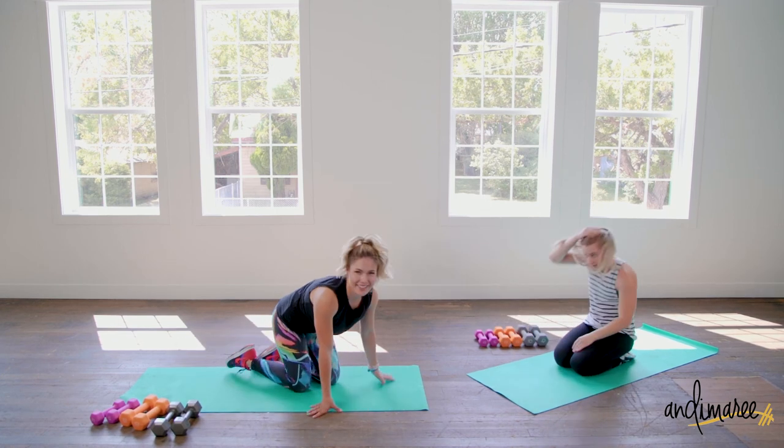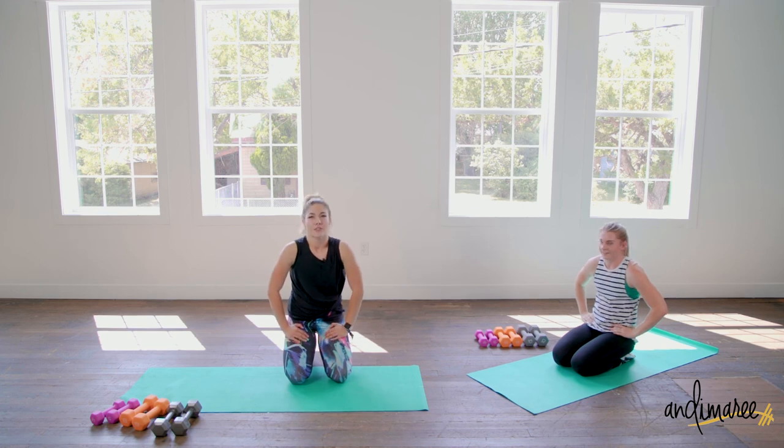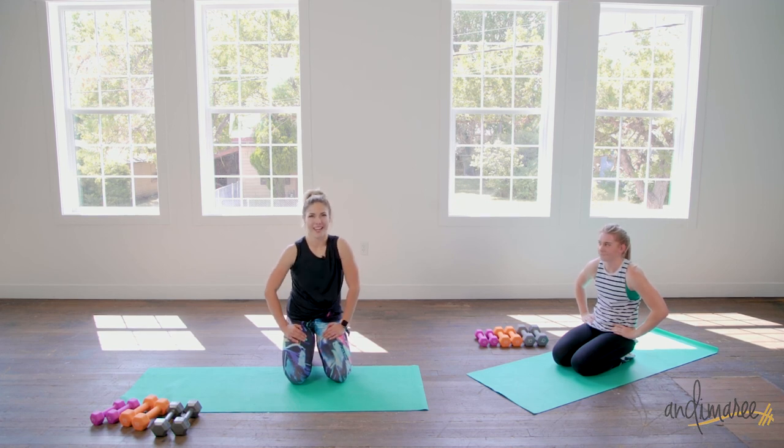We did it! Day 12 is done. Make sure you're checking out your nutrition — double call for the nutrition, get on it. Drink a ton of water and I will see you next time.